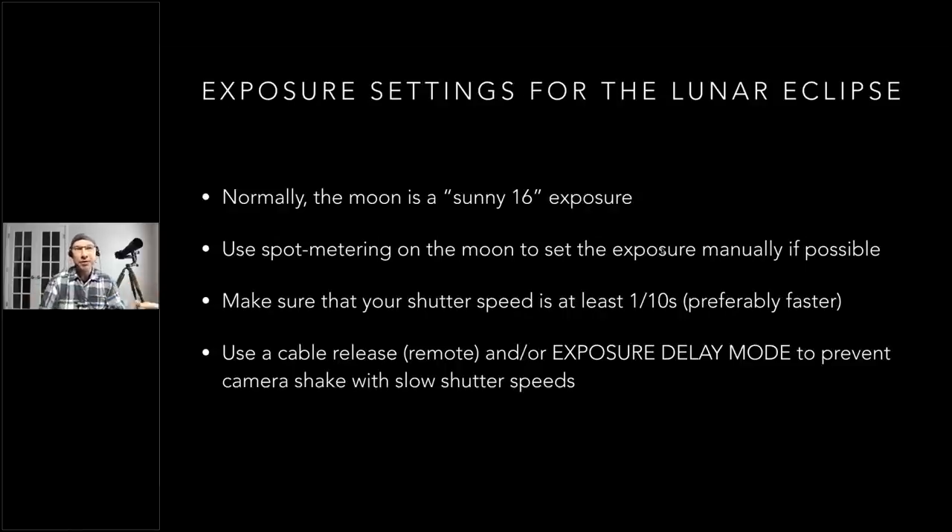Now let's talk about exposure for the moon. The full moon is actually what's called a 'sunny 16' exposure. Sunny 16 says you can shoot at 1/ISO at f/16. So at ISO 100 — the base ISO for many cameras — you could shoot at 1/100th of a second at f/16 and get a proper exposure for the moon, approximately middle tone.